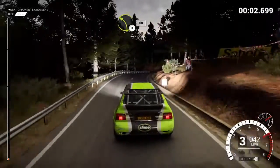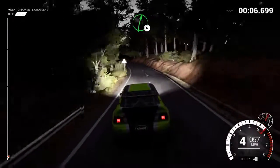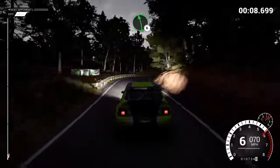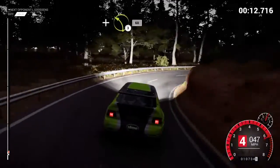Left three, sixty. Right six. Left six. And hairpin right. And left three, sixty.